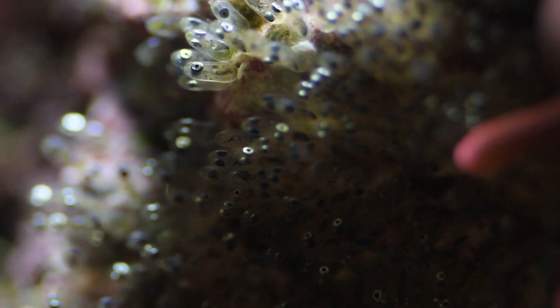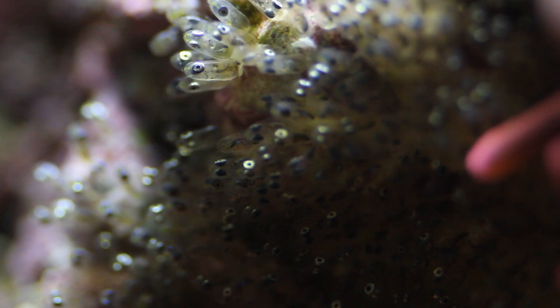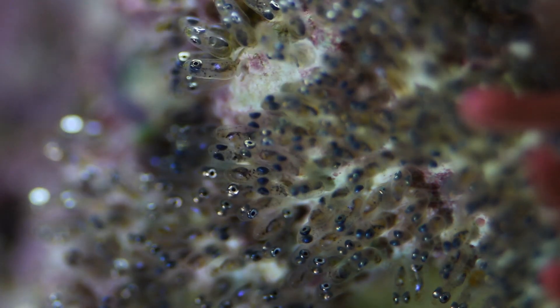The first challenge is determining the night they will hatch. This happens about a week after the eggs are laid, once they have lost their yellow colour and developed shiny silver eyes.